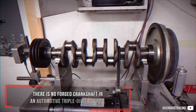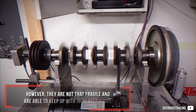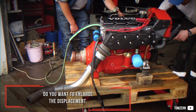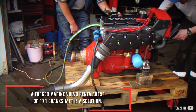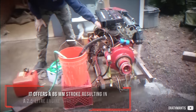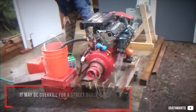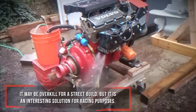There is no forged crankshaft in an automotive triple-digit B series. However, they are not that fragile and are able to keep up with increased boost. If you want to increase displacement, a forged Volvo Penta AQ-151 or AQ-171 crankshaft is a solution. It offers an 86mm stroke resulting in a 2.5L engine with the standard bore. It may be overkill for a street build, but it is an interesting solution for racing purposes.